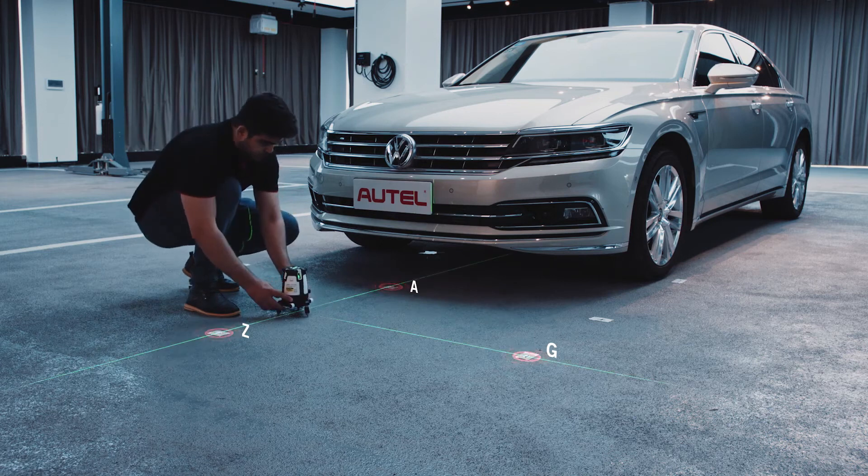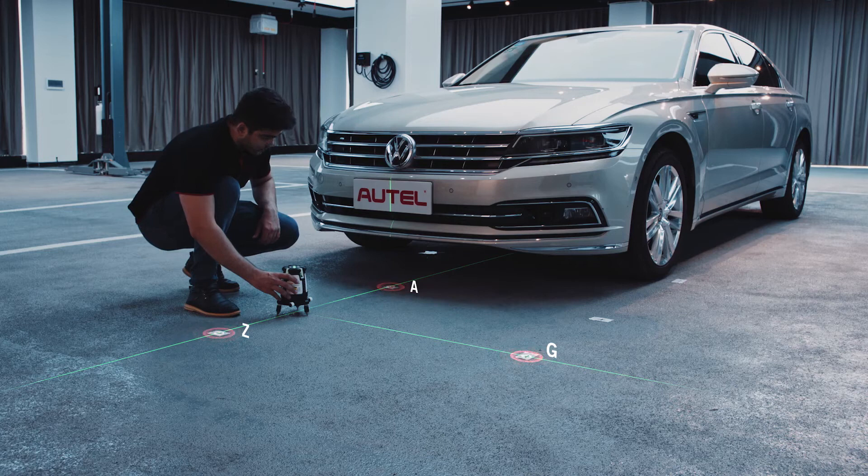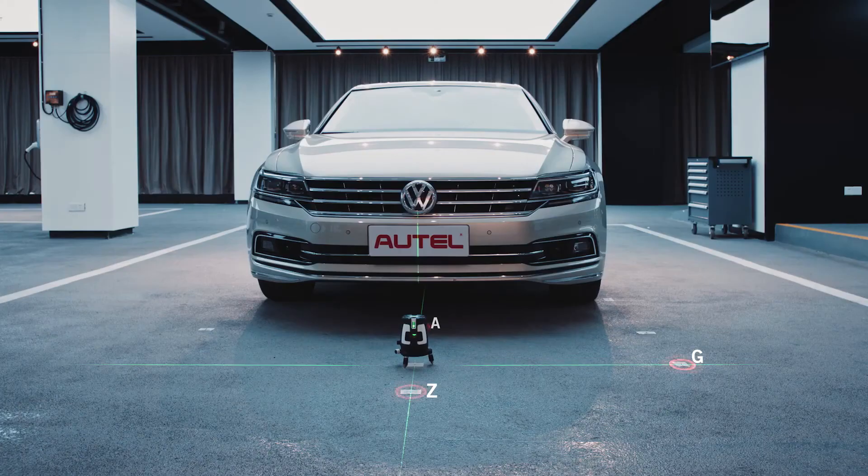Place the five-line laser directly in front of the vehicle so that one laser line passes through point A and point Z, and another laser line passes through point G. Mark point I on the spot beneath the red point on the base of the laser.